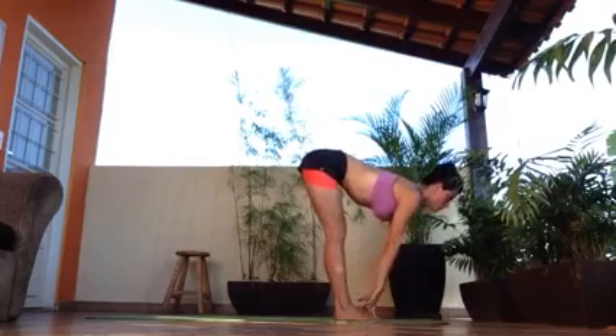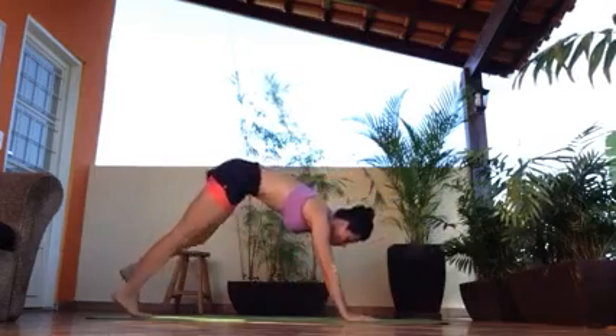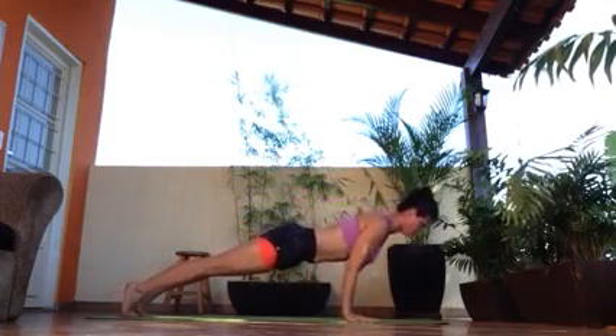Inhale, halfway up. Exhale, down to Chaturanga. Lower down to 90 degrees.